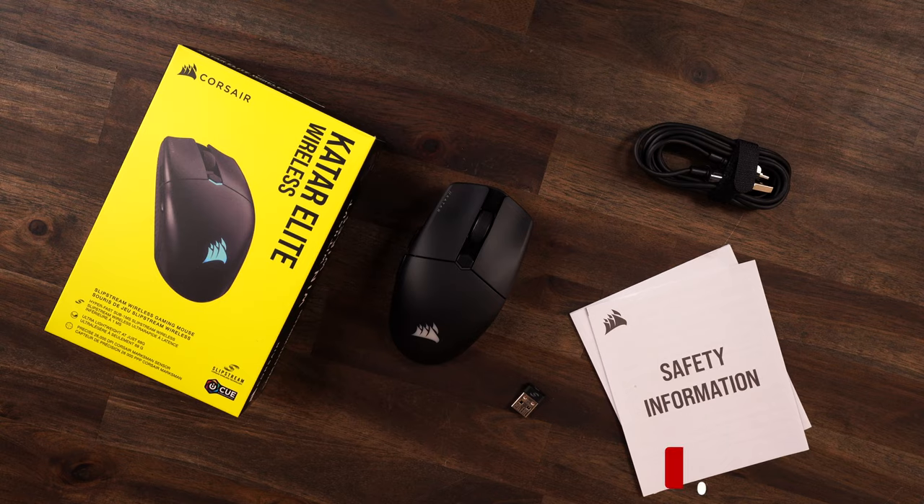Do we feel that Corsair is off course, maybe behind course? I feel like Corsair has the potential to do so much more in the mouse space. Is the Qatar Elite kind of giving us a taste of that? I want to hear from you guys — let's check it out, see what kind of improvements we got here, and again let this be a conversation piece.